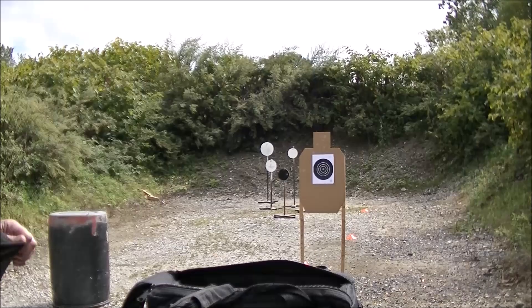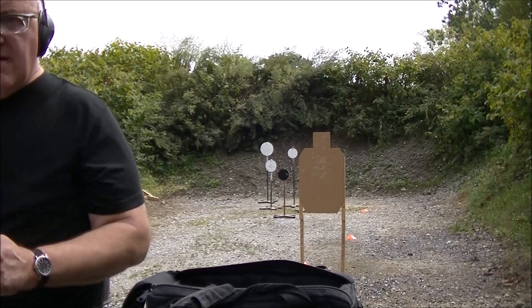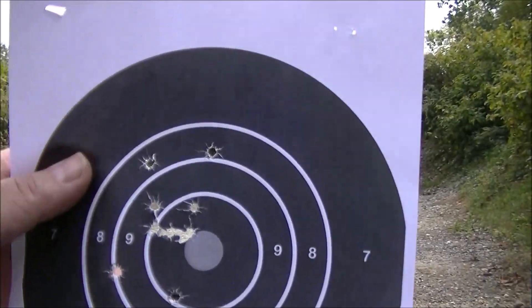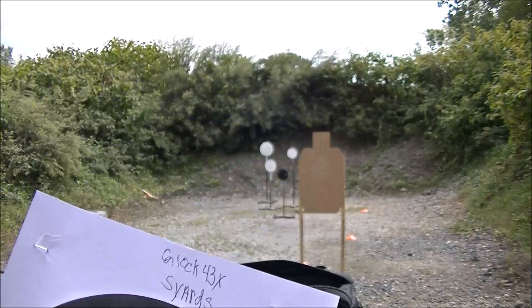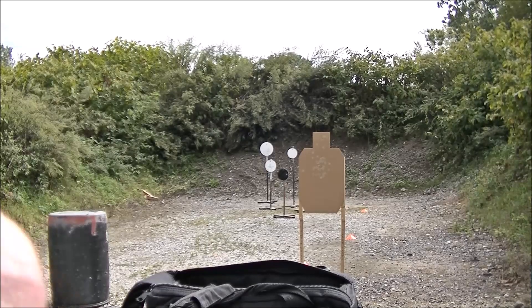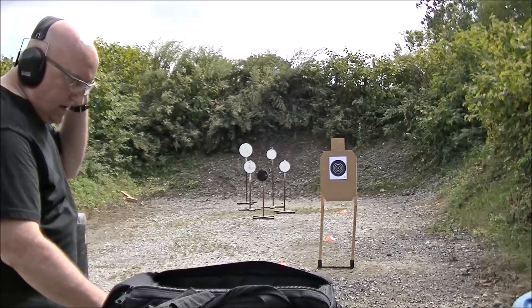Out of all the shooting we did, the trigger on the 43X is super heavy — it's six pounds. And this one's four and a half pounds. I'm going to roll the video of us shooting.